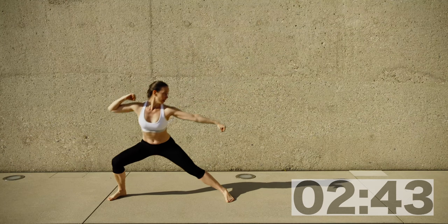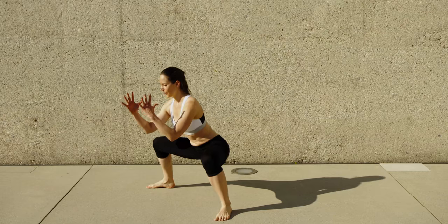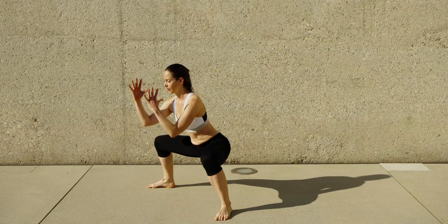Keep breathing. You can exhale down, inhale up.